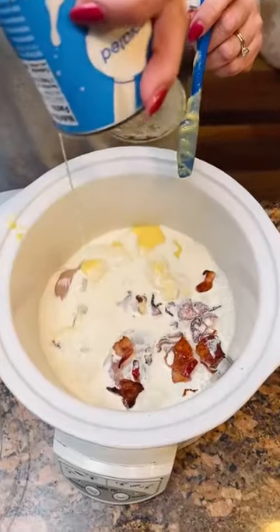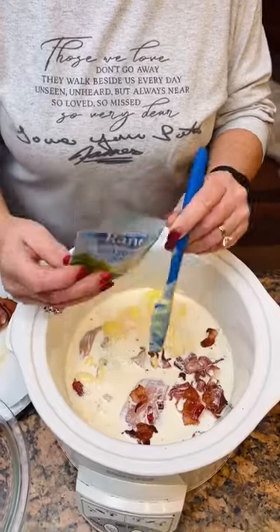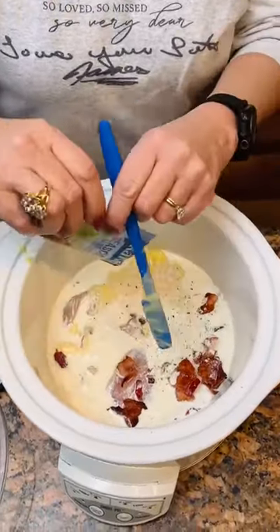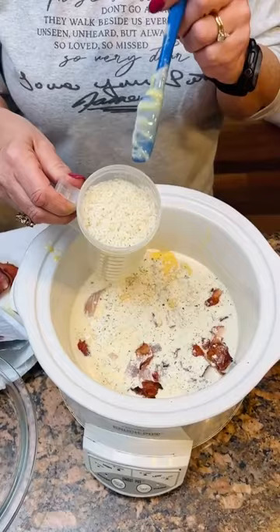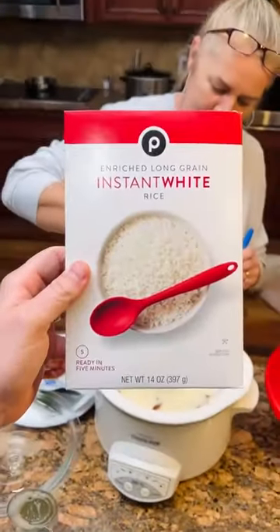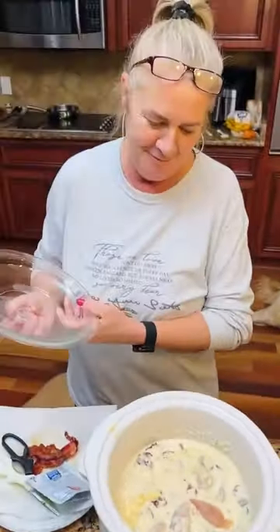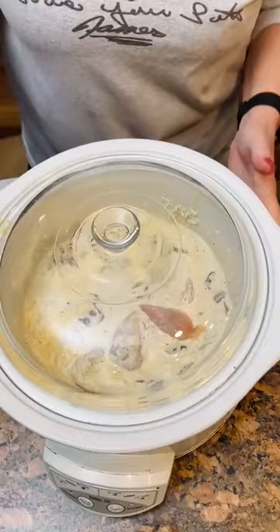Interesting take here. One ounce package of the ranch seasoning. Two cups of rice — now this is not cooked. We're using the Publix brand. I'm going to cook it for two and a half hours.